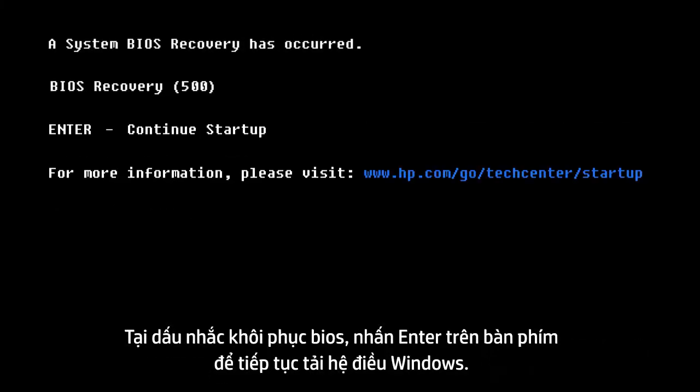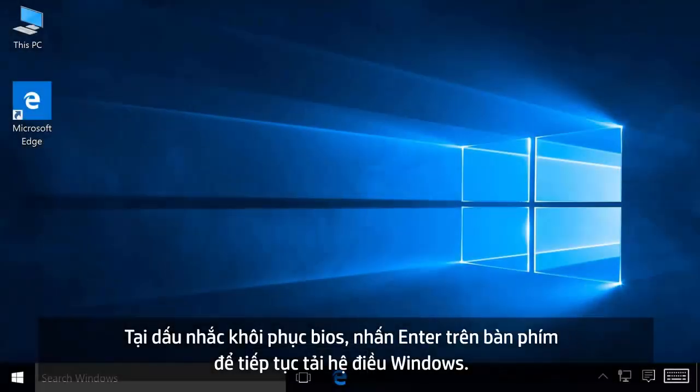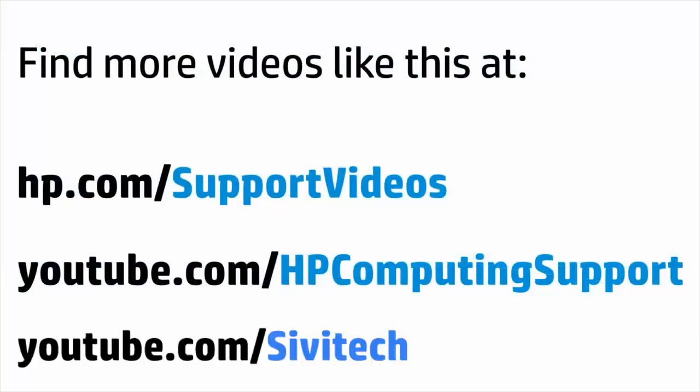At the BIOS Recovery prompt, press Enter on your keyboard to continue loading Windows. If prompted, read and respond to the screens to complete the recovery process.